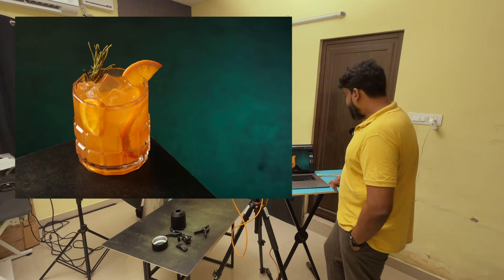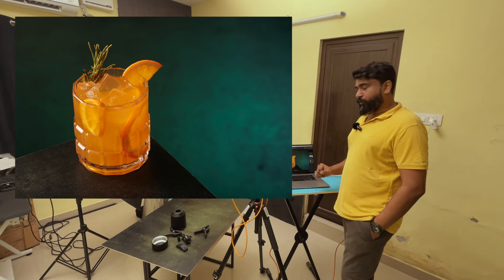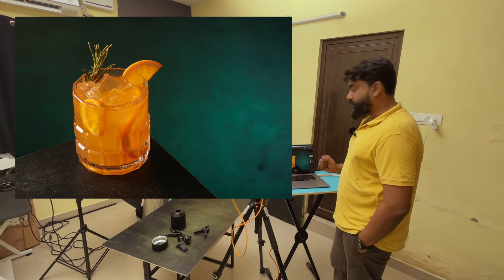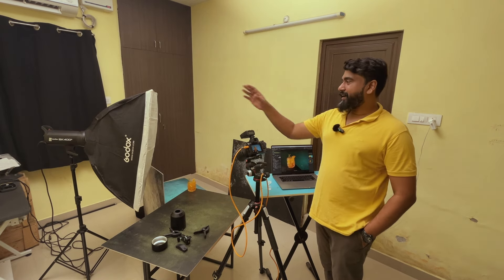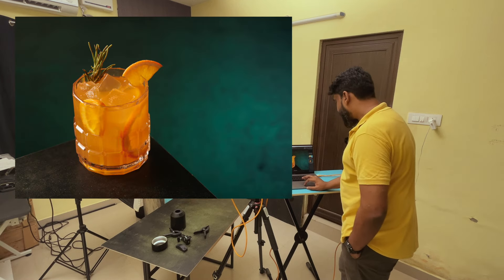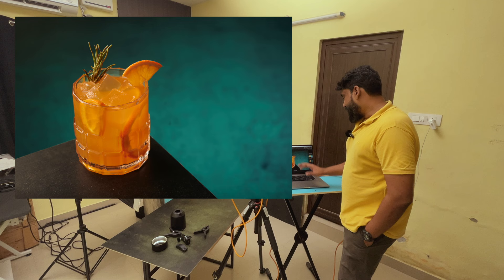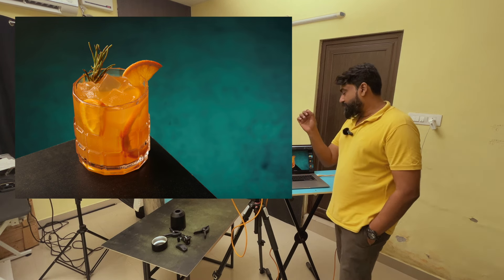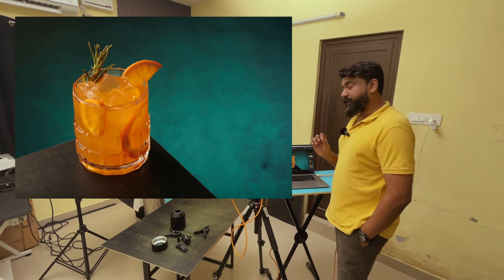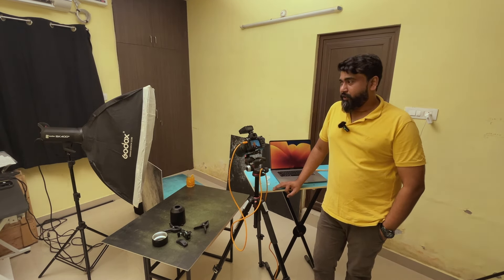It looks much better. I was thinking: what if I add another diffusion layer to the softbox — will it make it softer? I've added another diffusion layer to the softbox, let's take a snap and see. Do you see the difference? You can see the specular highlights on the rim of the glass are much softer now. I think that goes well with the theme we're going after.